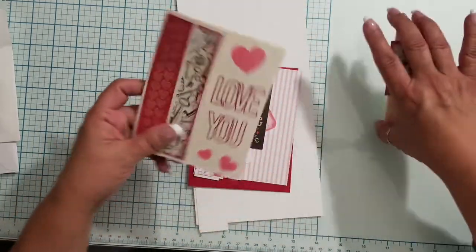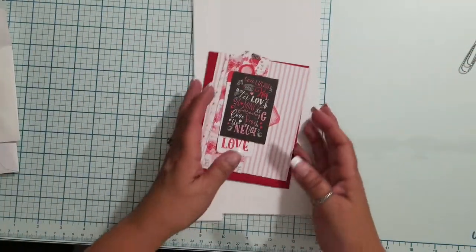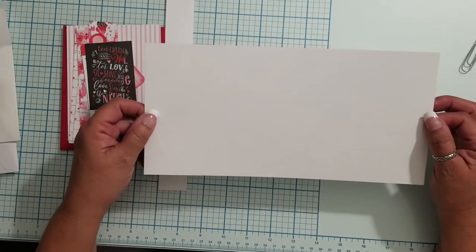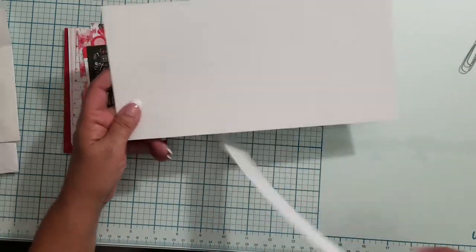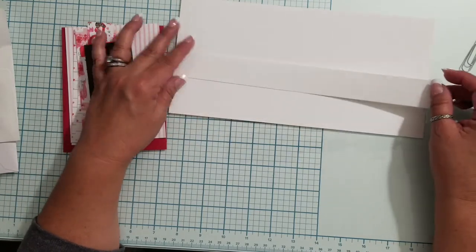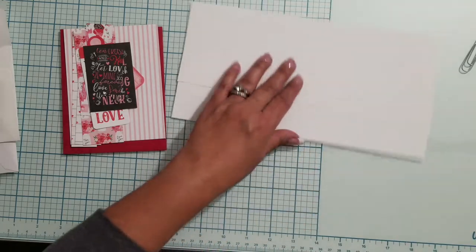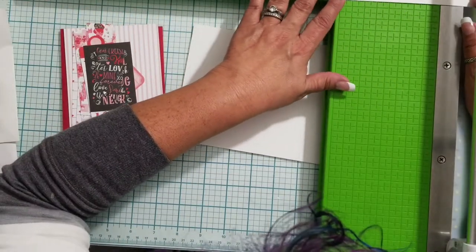We're going to start with the fancy fold card first — it opens up and it's a really simple card. I have it figured out this time. I'm starting with a five-and-a-half by eleven inch piece of paper — just a regular card stock cut to that size. Then off that same strip I cut a belly band strip, and this needs to be ten inches. See, I've already goofed — so much for being prepared. Best laid plans of mice and the mad scrapper.